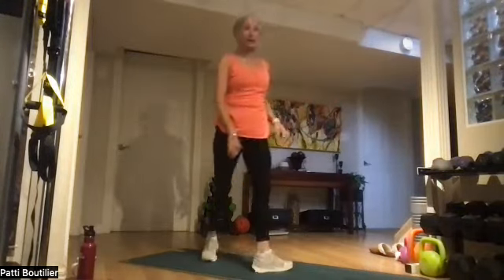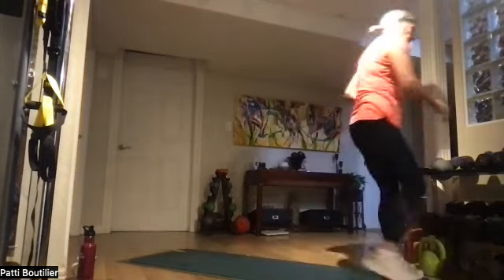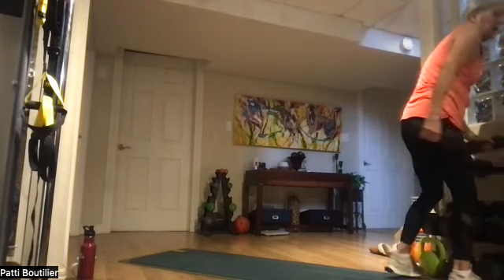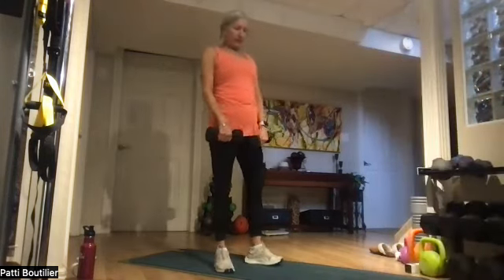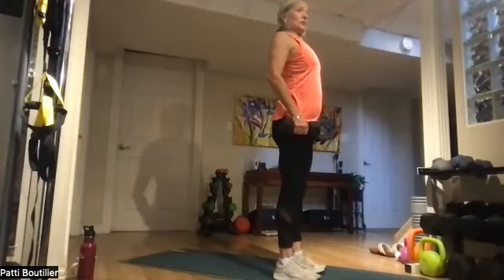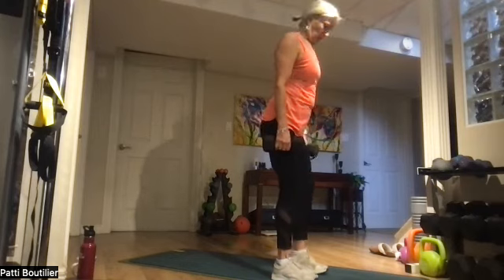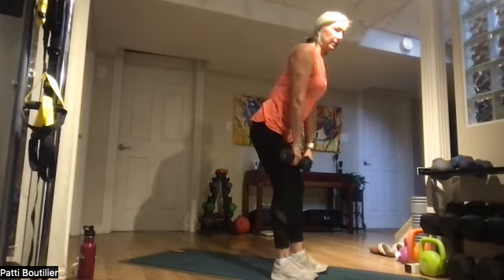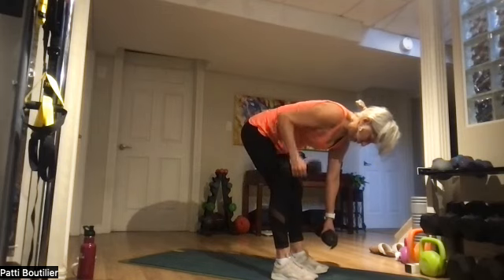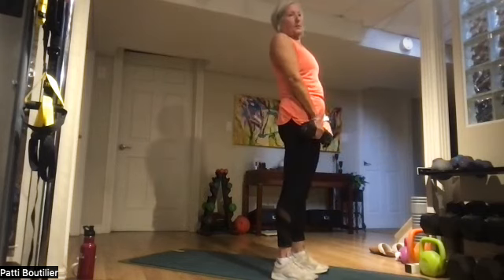We are going to do deadlifts a little differently — we're going to do some rows with the deadlifts. Make sure you have weights that work for rows too. Two weights in hand — shoulders back, rib cage up off your hip bones, feet hip width apart, soft bend in the knees. Go down to deadlift, stay down, do a right arm row, left arm row, two arm row, then come all the way up to deadlift.